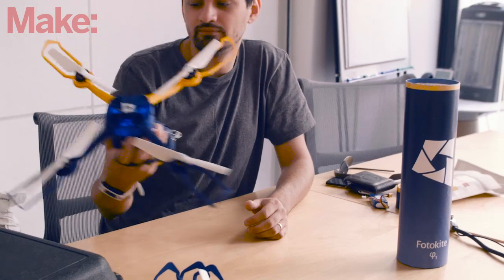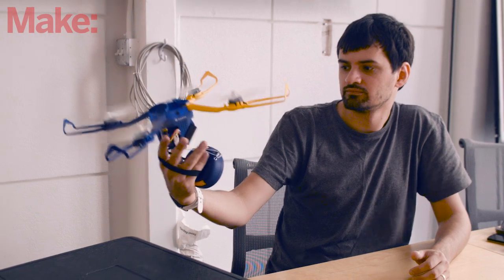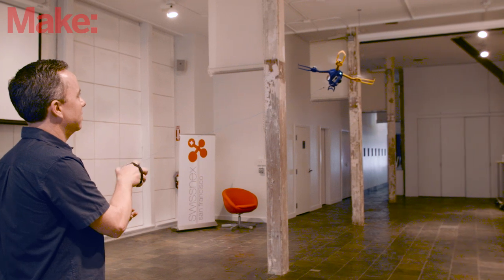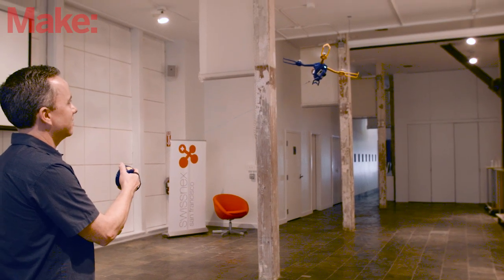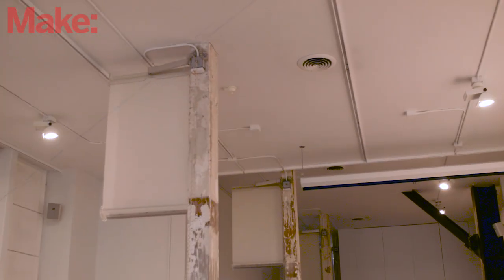This is a unique drone for a couple reasons. The first is that you'll notice that this drone has a leash. It feels a lot like one of those retractable dog leashes, only the leash itself is a thin, flexible cable that extends about 30 feet. One reason is safety — you're always in control of your drone and it's not going to fly away.